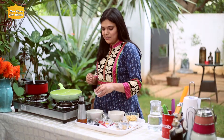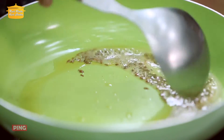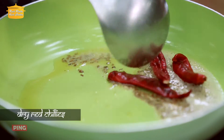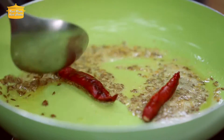Our oil is warm now. We will add jeera (cumin) and let it crackle. Then we will add hing (asafoetida) and cook for 1–2 seconds. Now we will add green chili and curry leaves and cook for another 2 seconds.